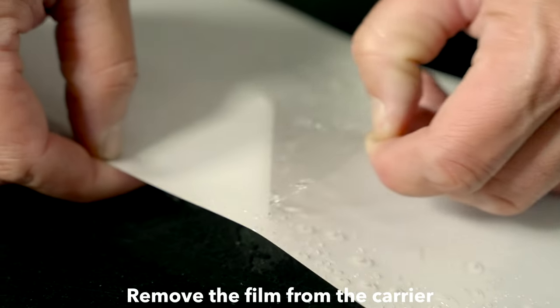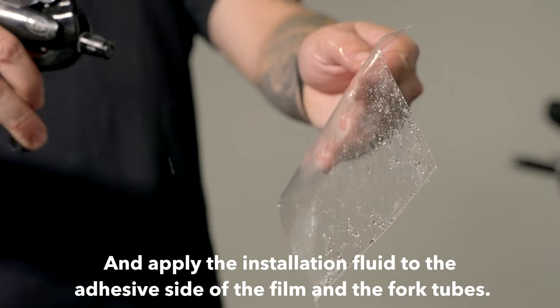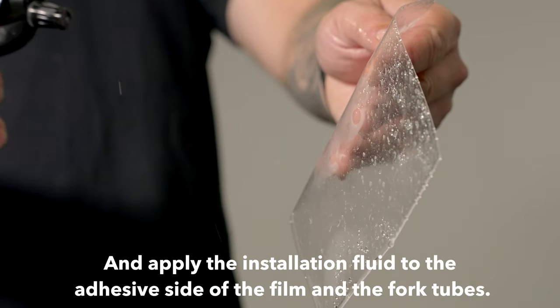Step 2. Remove the film from the carrier and apply the installation fluid to the adhesive side of the film and the fork tubes.